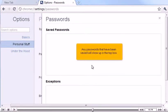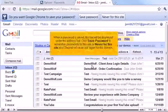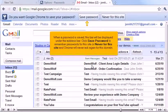Any passwords that have been saved will show up in the top box. When a password is saved, this bar will be displayed under the address bar. Click Save Password to remember passwords for this site, or Never for this site, and Chrome will never ask again for this domain.